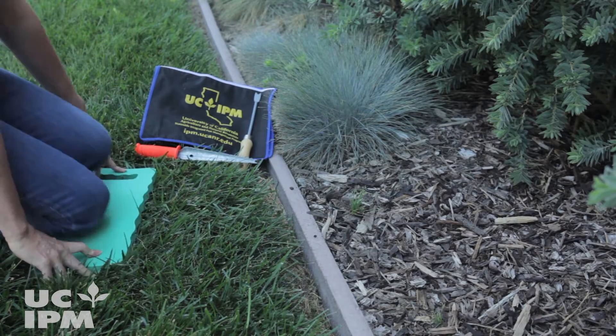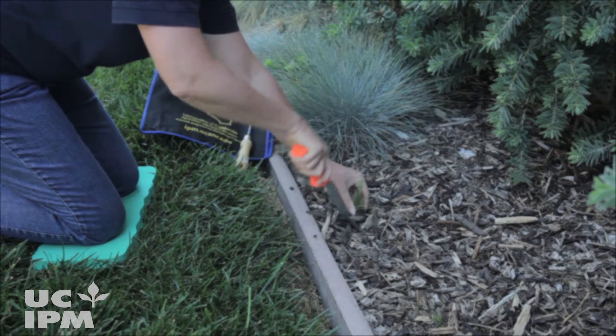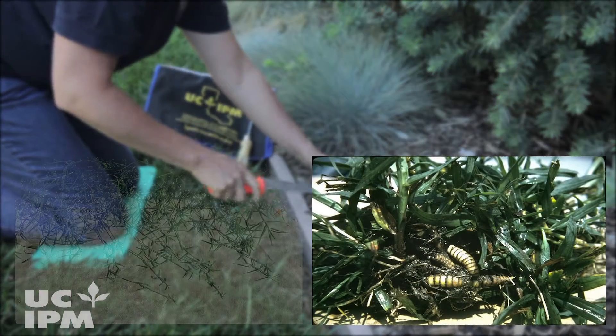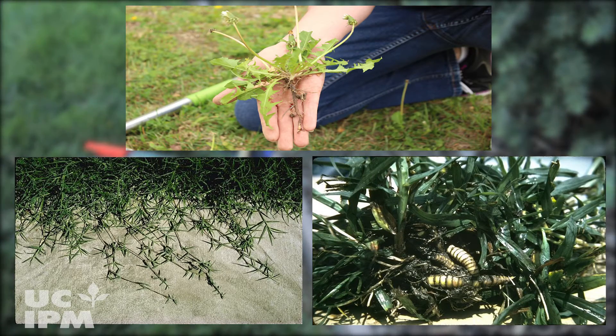Get rid of weeds by pulling them out by hand or using a tool. Be sure to remove any roots or rhizomes that may be left behind, otherwise the weeds can quickly and easily grow back.